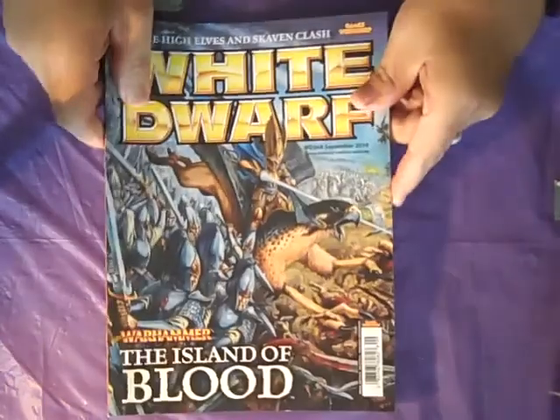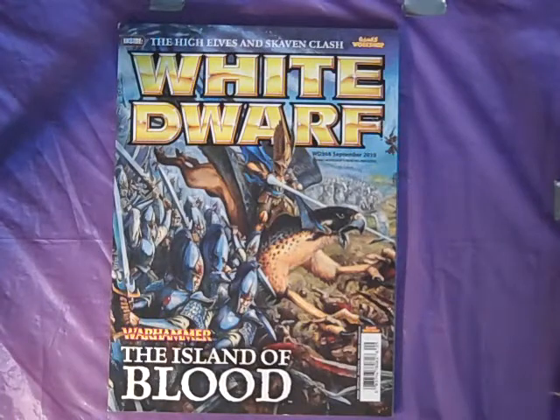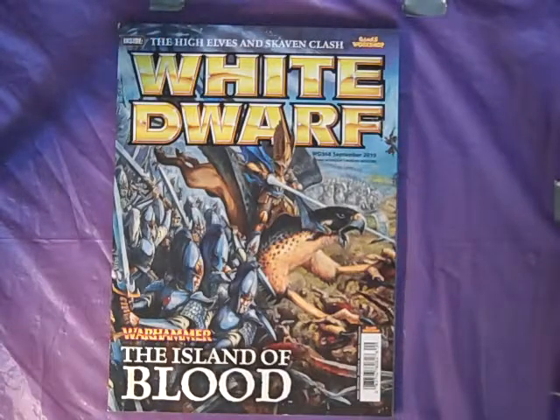To wrap this up, I thought I would talk a little bit about the newest White Dwarf. I'm not going to open this up because I would not want the Games Workshop people to send a Skaven assassin hit squad after me, or maybe even call up something from deeper in the Abyss — you know what I'm talking about, probably somebody from their legal department. In truth, this is still out in the stores and it's available, so if you're interested in seeing this, you should go pick up a copy.